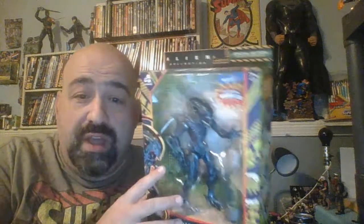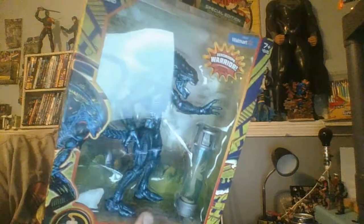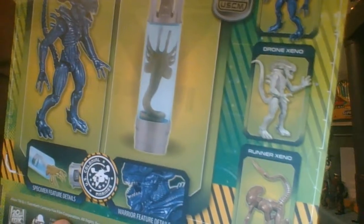I'm ready for another video with something cool I found at Walmart. This is a Lanard Alien Collection Special Edition Collector Series — a 7-inch collectible Xenomorph, fully posable. I got the blue one. According to the back of the package, this is the Warrior Xeno. There are three figures in this line: a Drone Xeno and a Runner Xeno.